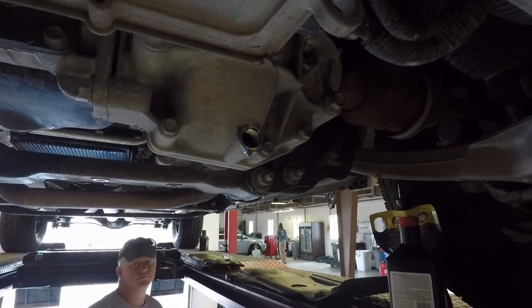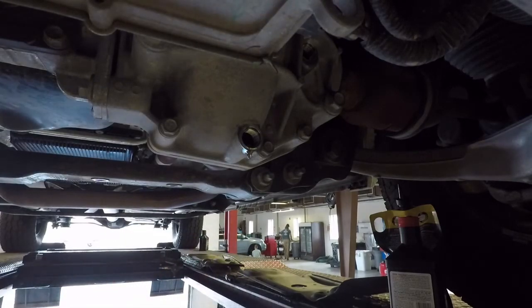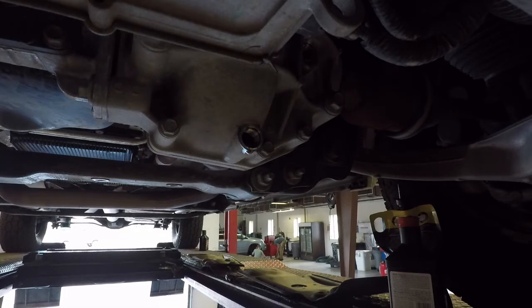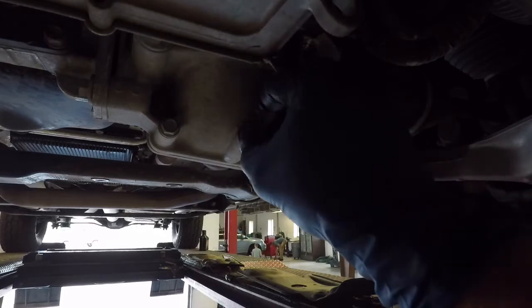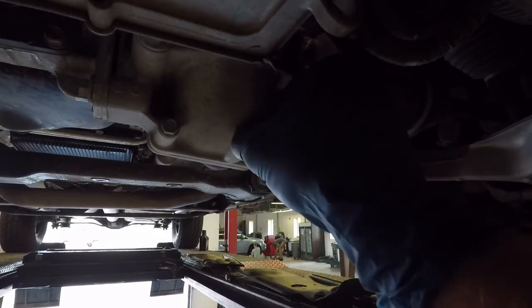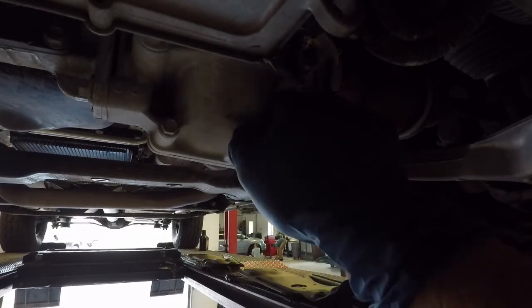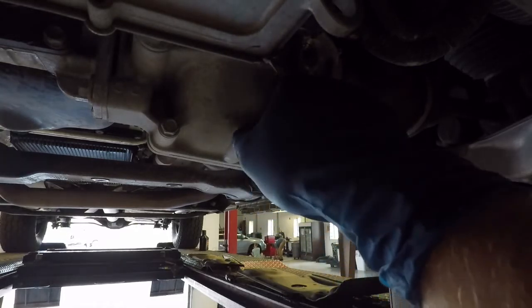While it was draining, I went ahead and removed the mid skid plate. You can see the front skid plate there — those are the skid plates for the engine, front differential, and transfer case. I'm going to be doing the transfer case and transmission fluid but those will be in different videos. I'm going to go ahead and close up the drain and get ready to fill the differential up.